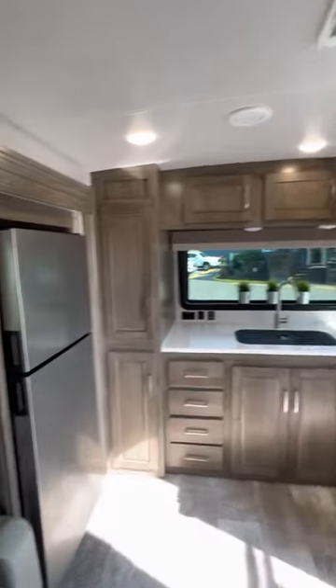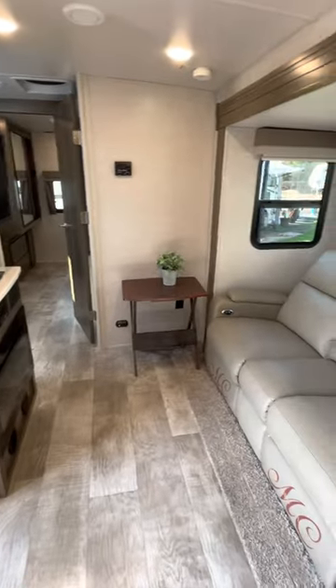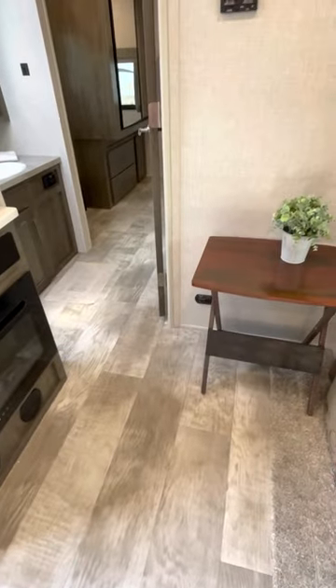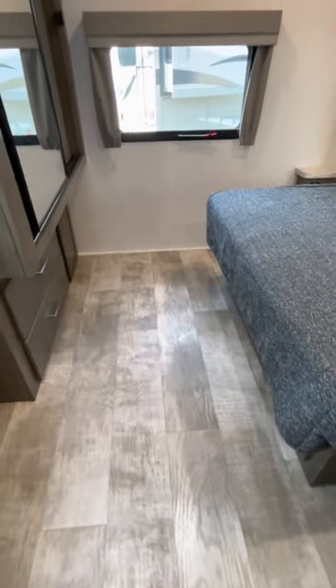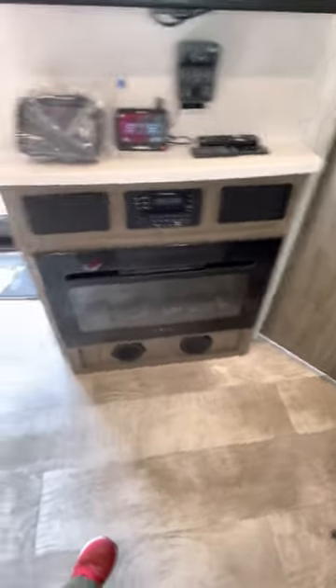The kitchen is very spacious and very easy to cook in. It insulates well from the rest of the trailer — you can close the bedroom door and the bathroom door, and one person can watch TV or cook without bothering the other.